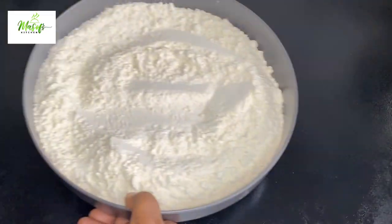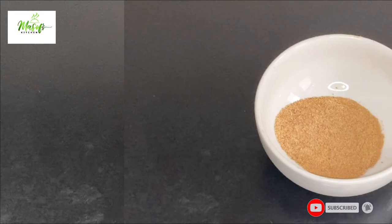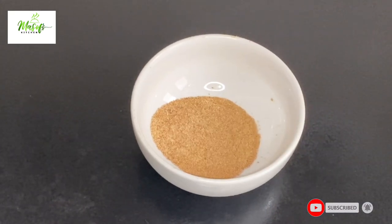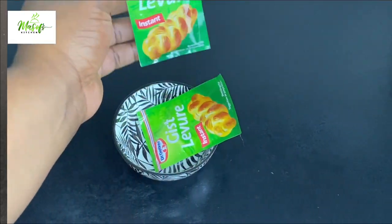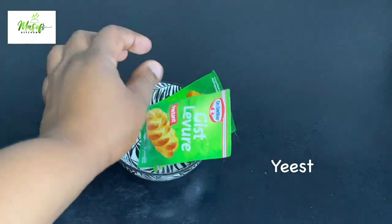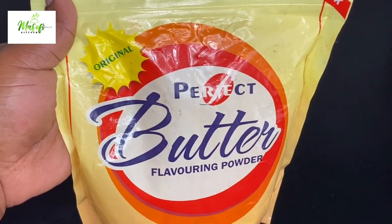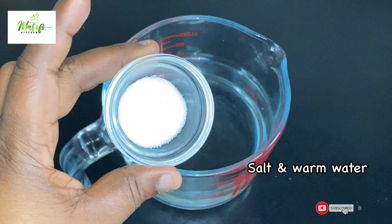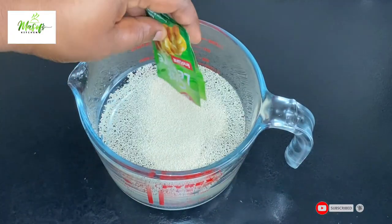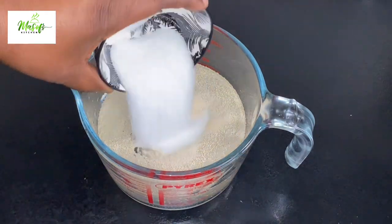In my bowl I have my bread flour, my melted butter, my nutmeg, my granulated sugar, my yeast, my butter flavoring powder — this is optional — my warm water, and some salt to taste.